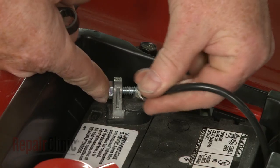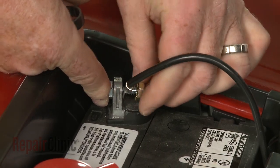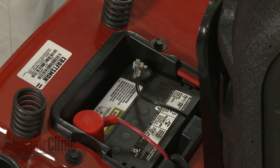With the new fuse installed, reconnect the black cable to the negative terminal on the battery. Secure it with the nut, then lower the seat. We'll see you next time.